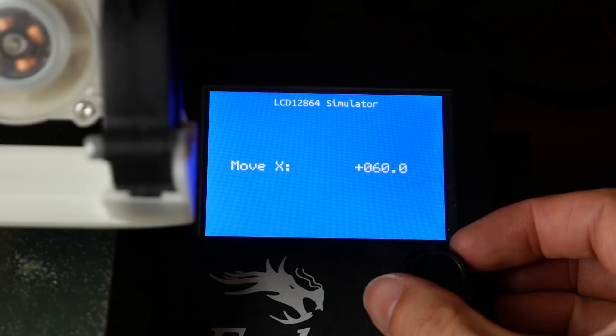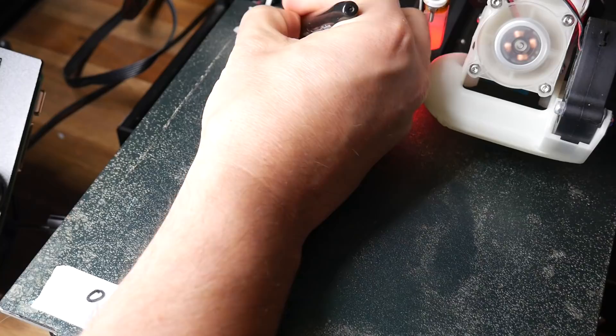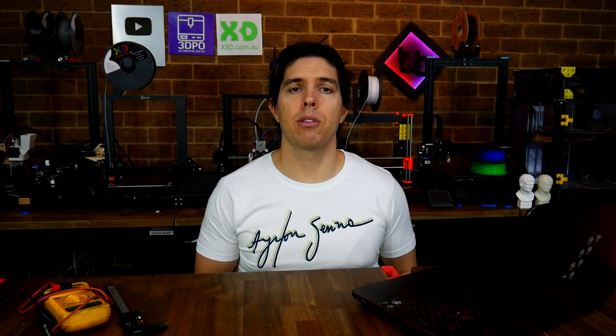Next up, we're looking at what happens if you've changed the mainboard or perhaps just the stepper motor drivers and your stepper motors are now travelling backwards. Firstly, you should establish this is in fact true by using the manual LCD controls to jog the printer's axes. This can be confusing depending on the layout of your 3D printer, so a good tip is to put some masking tape in the corners and label them min and max, so when you move the bed, you're sure it's moving in the right direction.